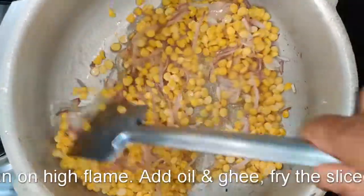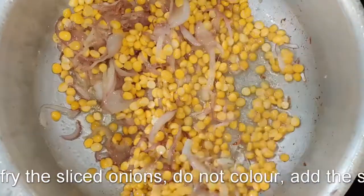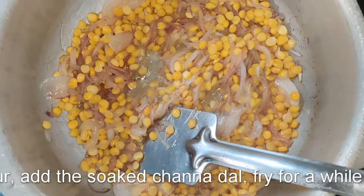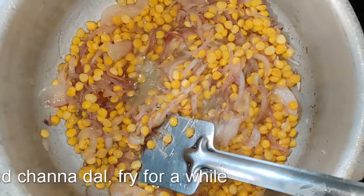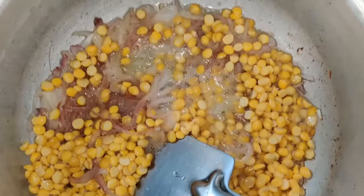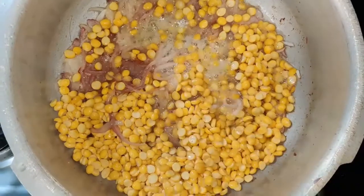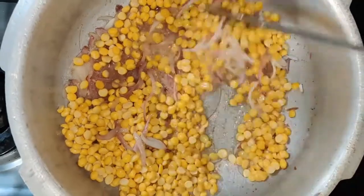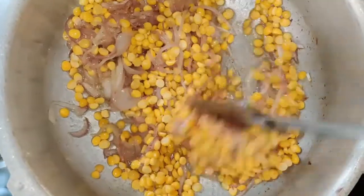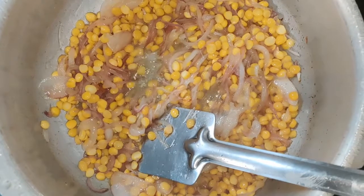To begin, we take a pressure pan, add a mixture of ghee and oil, and fry the onions till they start softening. Then add the soaked and drained chana dal. Keep frying on a medium flame for quite some time — we don't want the onions to colour, just lose their moisture and dry up, while the chana dal gets a fried coating on the outside.